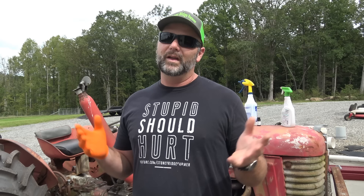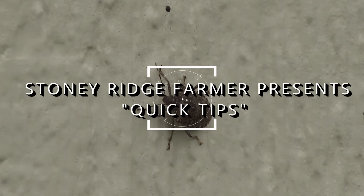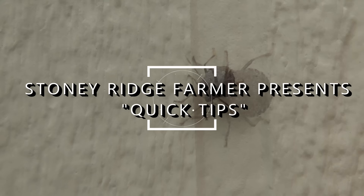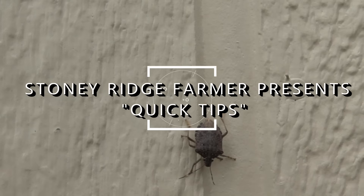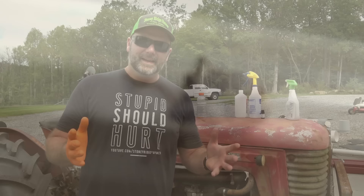We're going to show you how to keep stink bugs out of your house, off of your house, and if you do get them in your house, the easiest way to dispose of them without getting the nasty stink on you. If you're continuing to watch this video, you probably have stink bugs in your house or around your house, and it's that time of year.